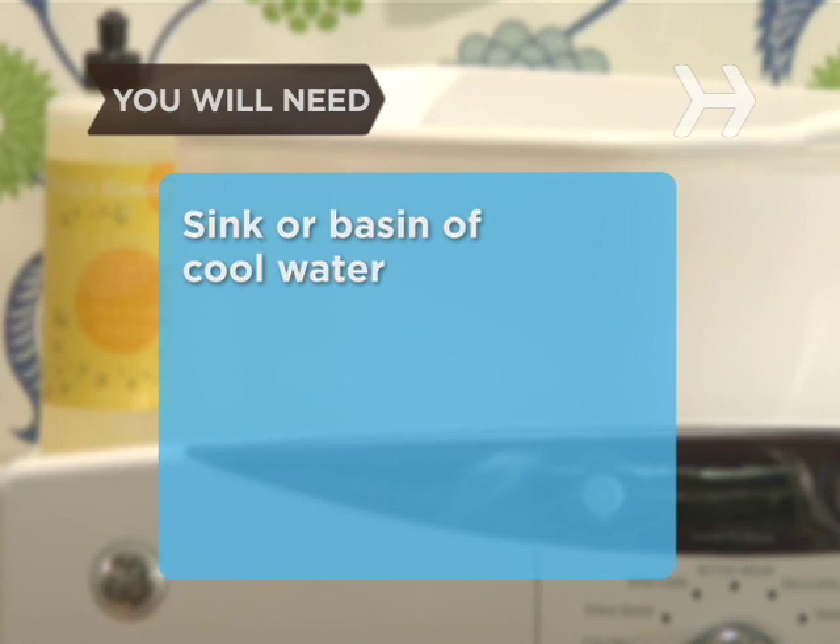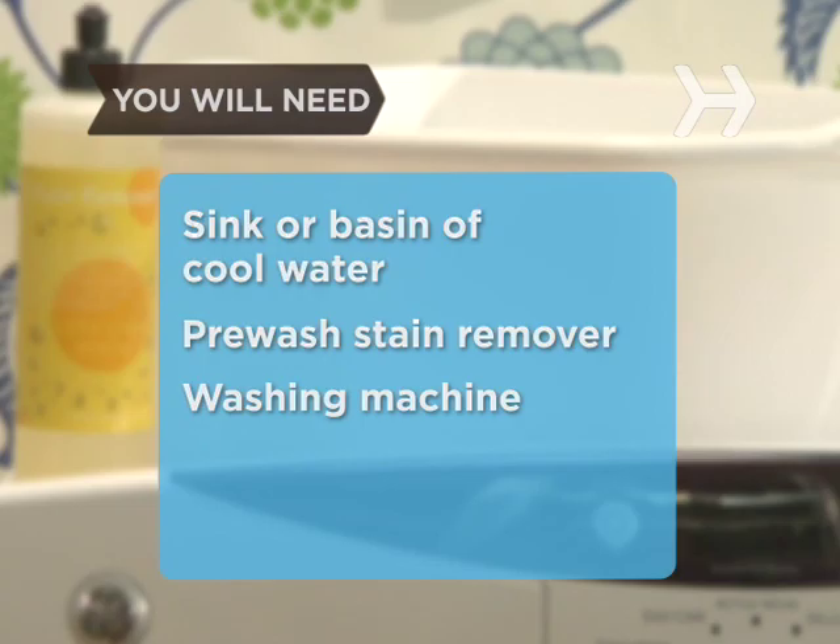You will need: a sink or basin of cool water, pre-wash stain remover, and a washing machine.